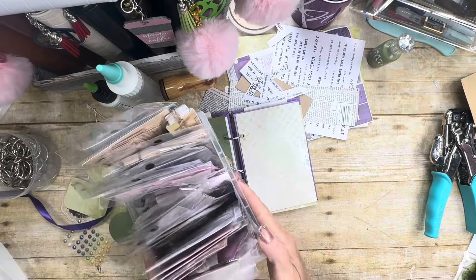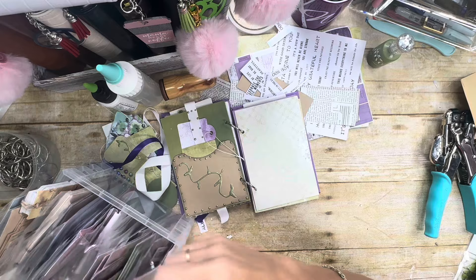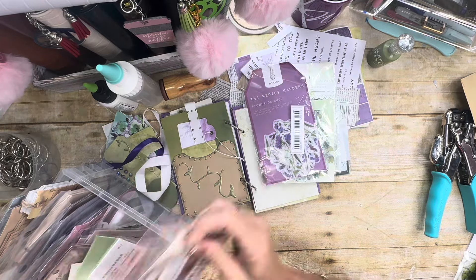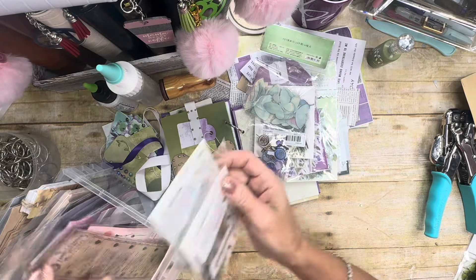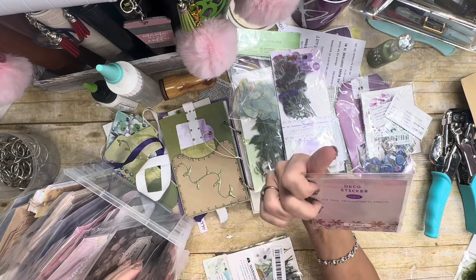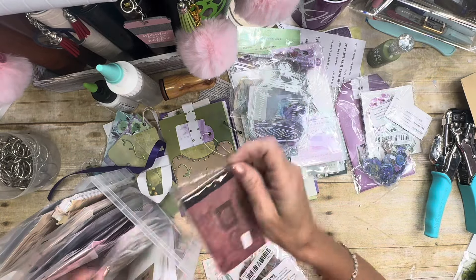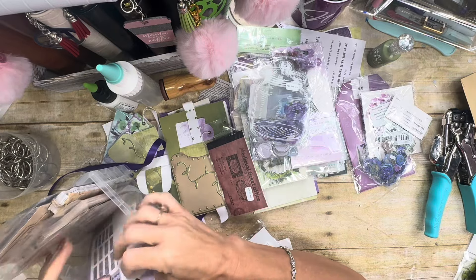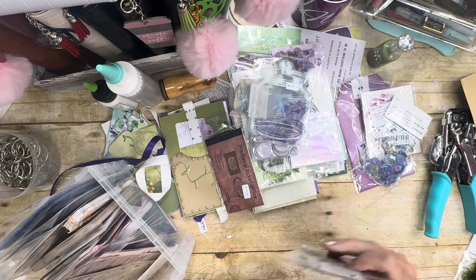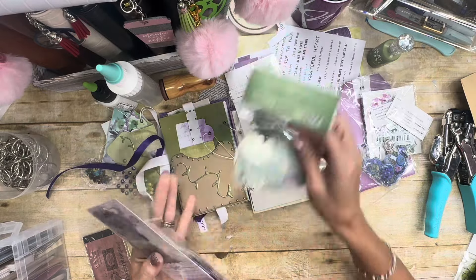Okay guys, I am back. I've pulled just a few things that I'm thinking may possibly match — it doesn't really have to match, but y'all should know that by now. I've got way too much stuff here, and you know, I would say that choices help, but actually when I have this many choices it makes it hard to decide what I want to use. I know a lot of times when I have too many choices I can't make a decision.